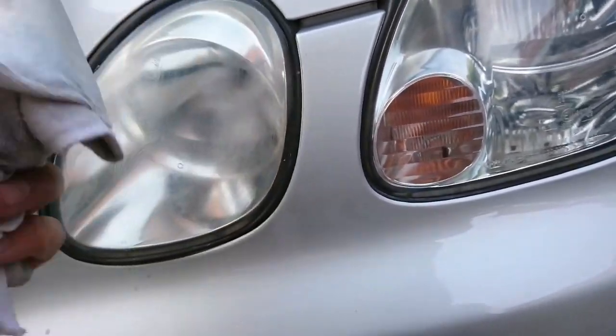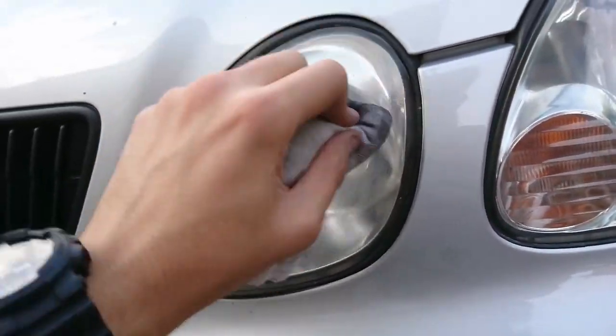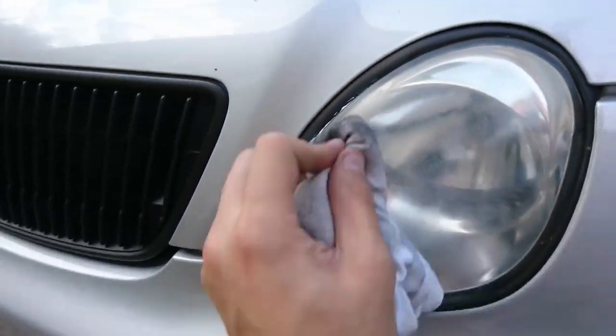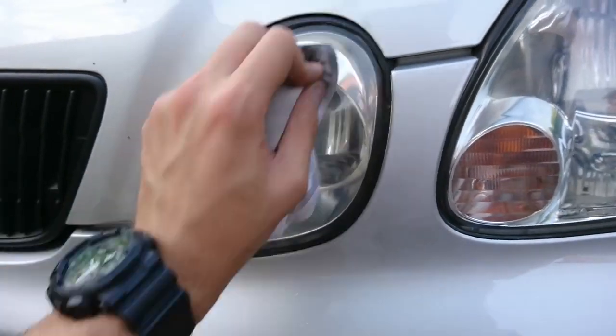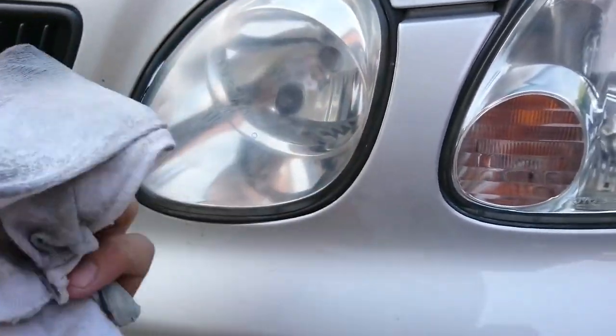A guy quoted me 80 quid to do these lights, so if I can do it from a five pound tube of Auto Seal, I'm not going to say no to that.